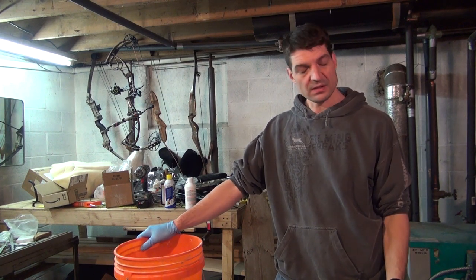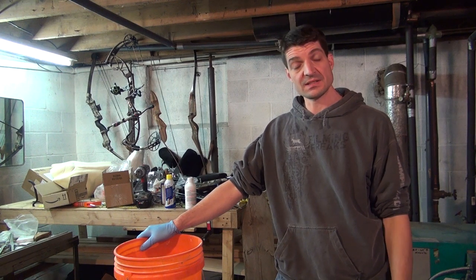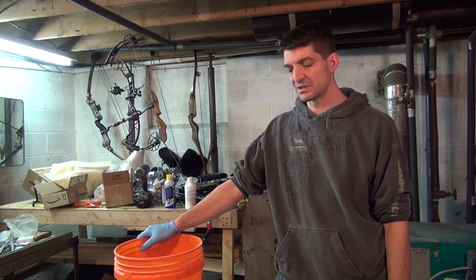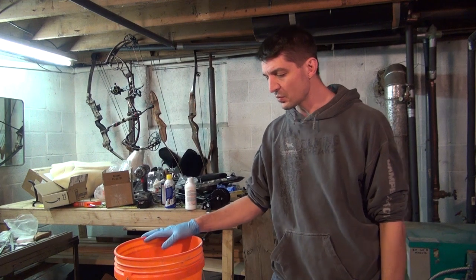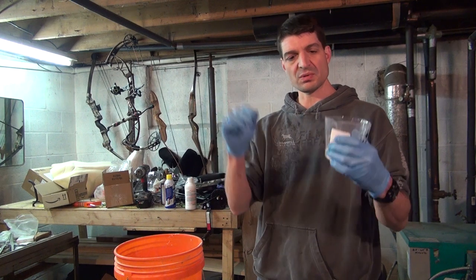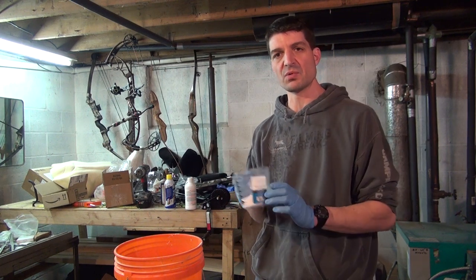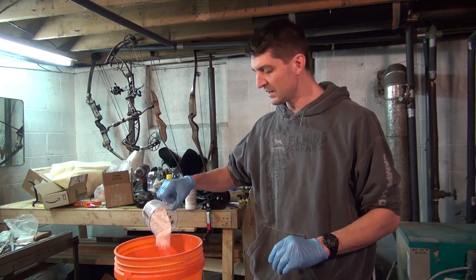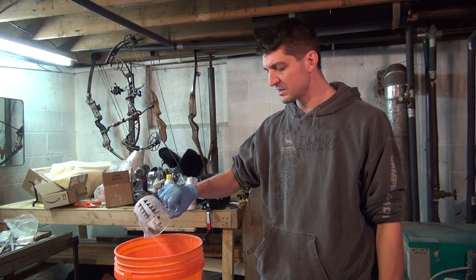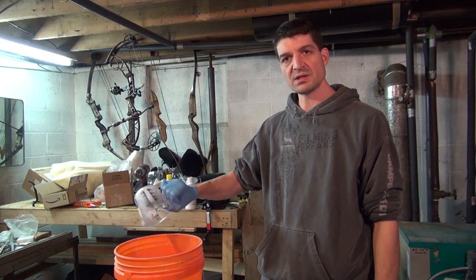I've had my deer hides sitting in the acid solution for about a little over a week, waiting until I had everything I needed to go to the next step. So I have three gallons of water here and you should put at least an ounce of baking soda per gallon. I only need three ounces but when I was pouring the box it went a little overboard — I've got more like four. I'm just going to put that in this cold water here and then stir that up, get that nice and mixed in, and then I'll get my deer hide ready to put in there.